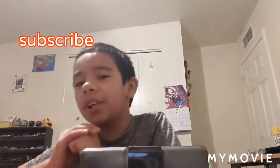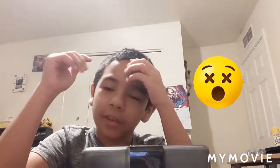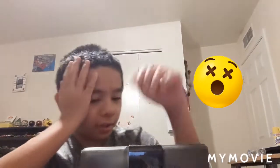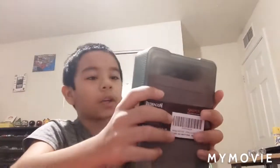Hey guys, welcome back to another video — and yes, I cut my hair, a really big haircut. So today I'm doing an unboxing video. I got a mouse from Red Dragon, I ordered it yesterday. It's a fancy box, so let's get to opening it.